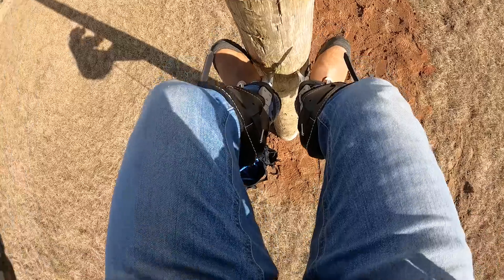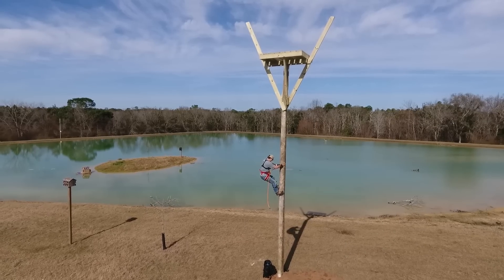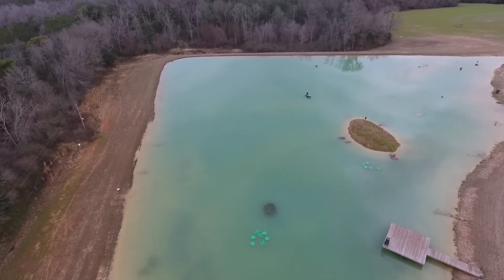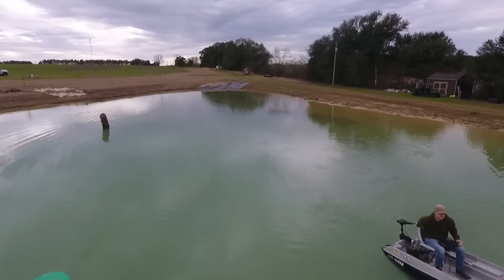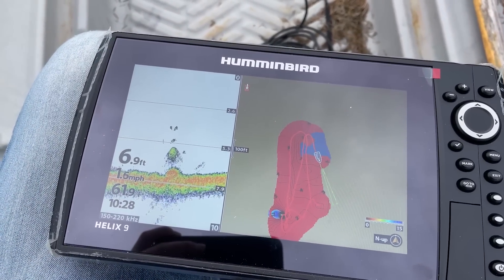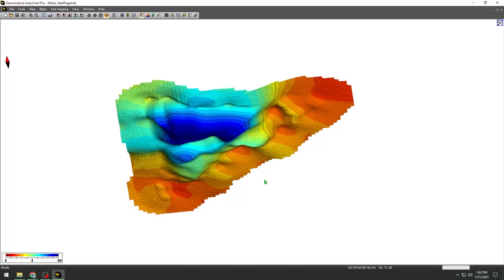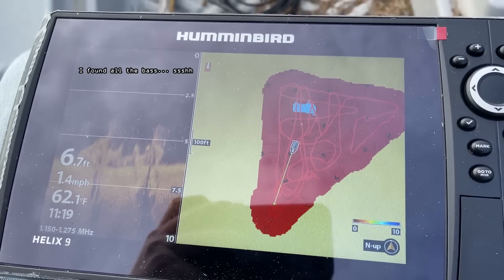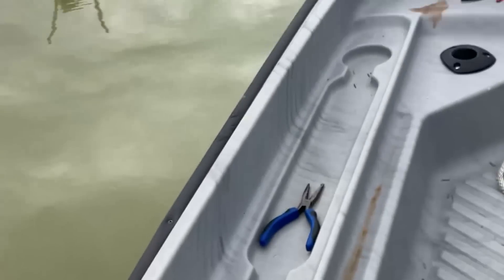These next couple of clips are a teaser of what's to come — we're going to be building an end table of the Crimson Oak pond. You'll see me riding around in a boat mapping the bottom of the pond. I'll go over the software and design process in the build video, but I'm generating a map and can get a 3D model of the pond. We're going to CNC that 3D model onto a piece of wood, maybe 3D print all the features, fill it with clear resin, and build a nice end table. Be sure to like and subscribe so you don't miss these projects.